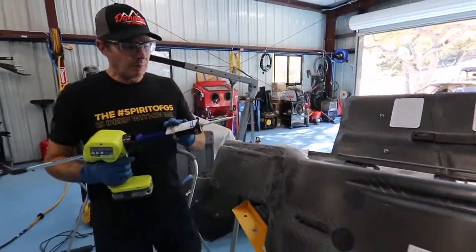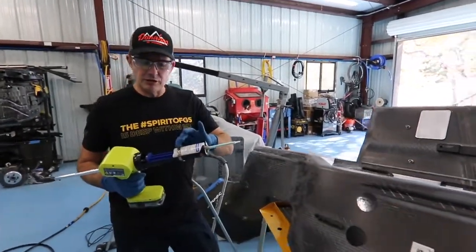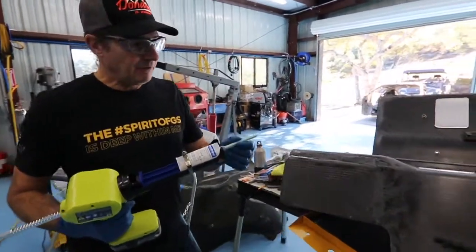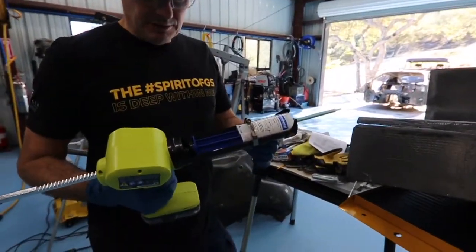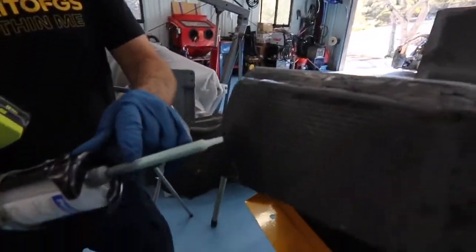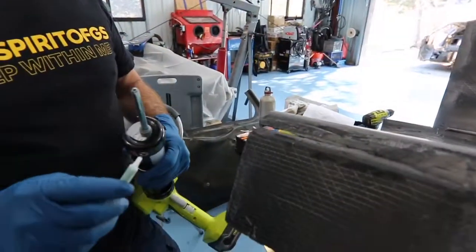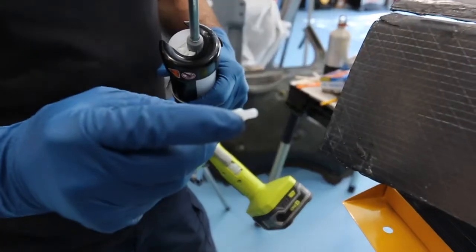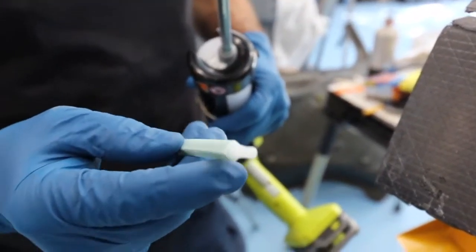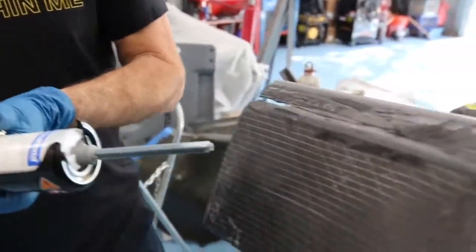We've got our two-part epoxy compound mounted into the caulking gun. I like to use a little clamp to hold the adapter in place because I'm going to be going through a lot of these. We've got our mixing straw on. Start putting a little pressure on it — you'll see it starts mixing itself as it comes through the mixing straw. With these mixing straws, they come with a small tip and you can cut back to the different bead sizes you want. I've nipped my end off because we're going to go through a lot of epoxy.